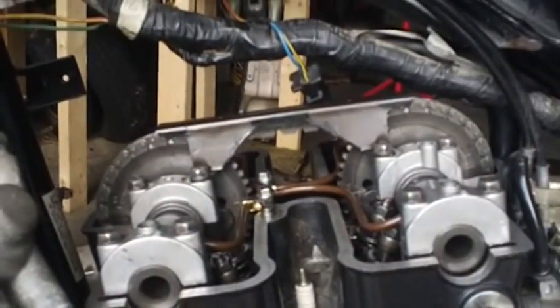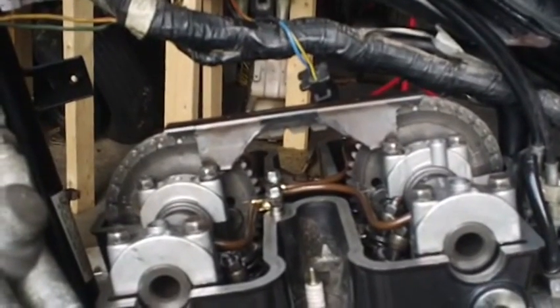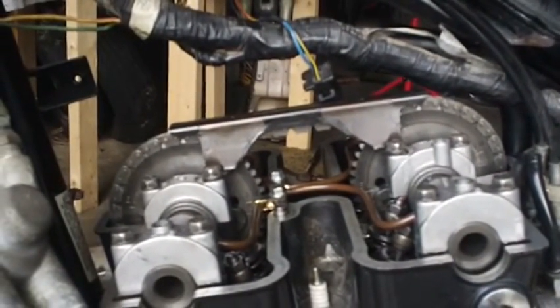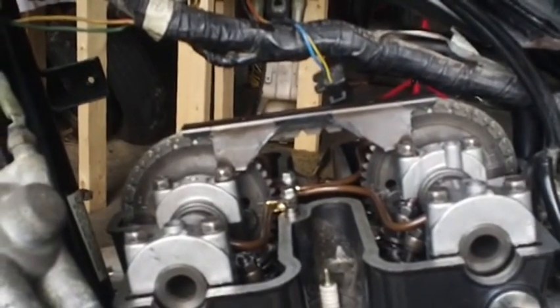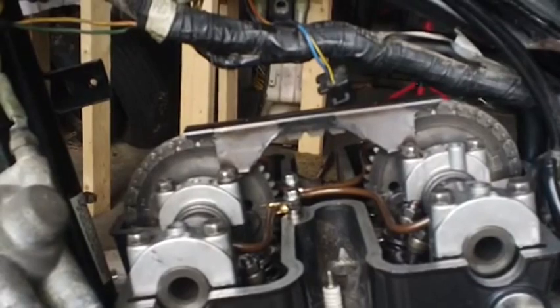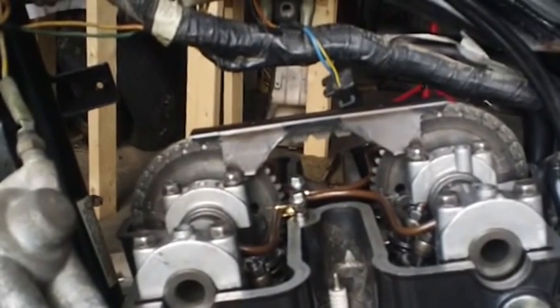So I put the heads back on, and before I put the cams in I did it again — put the timing chain on rods, tightened them up, and I turned it. Same thing as before: everything turned and turned just as many times as you want to turn it.